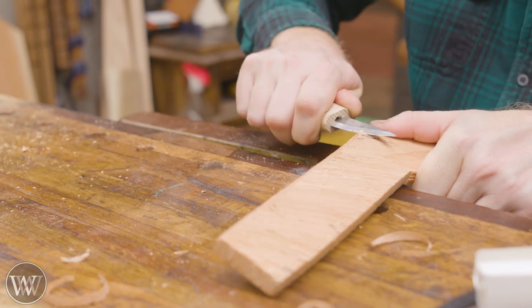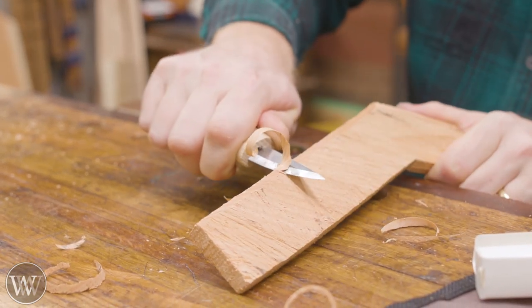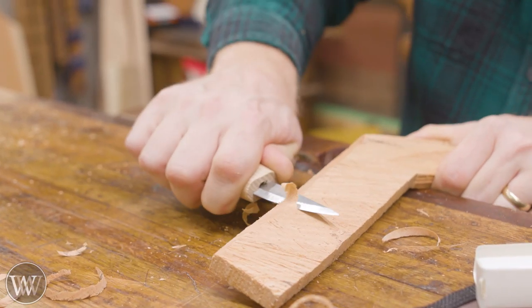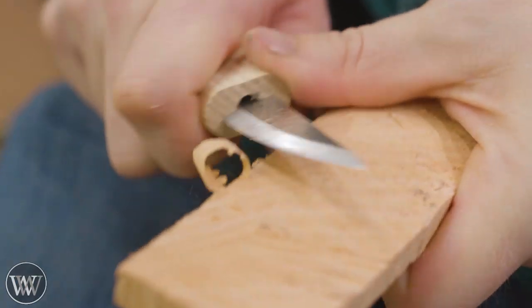Now we're actually going to get into the carving. What you're doing is basically carving a bevel on the outside of one arm, and then on the inside of the other arm.